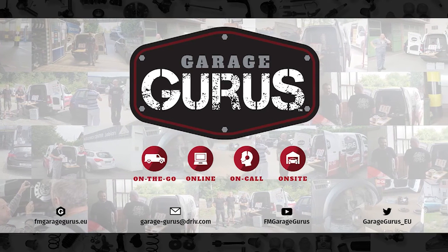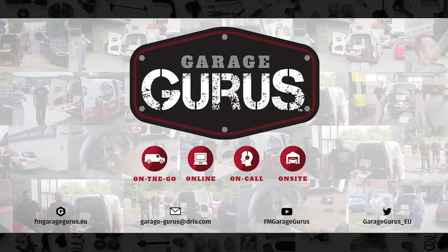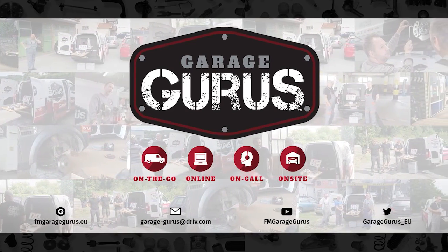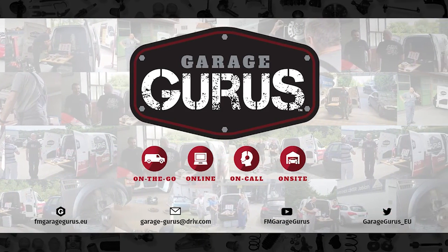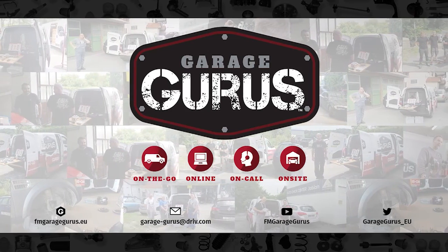To see how we explain more warranty claims, we are Garage Gurus. Join our community and follow us on social media. Thanks for watching this video — the video description contains all the relevant links.